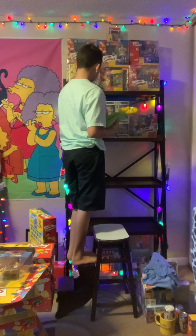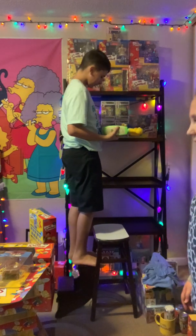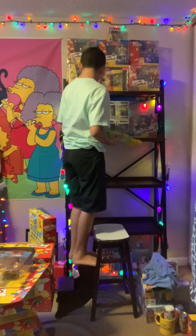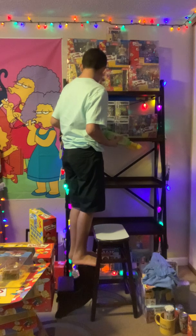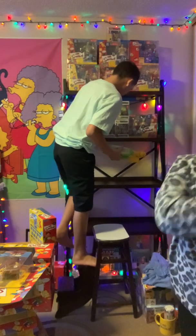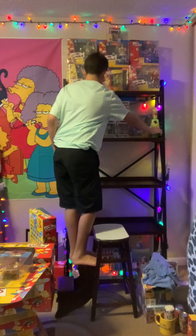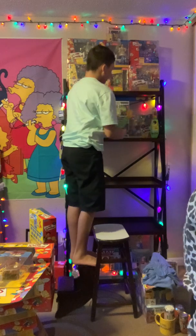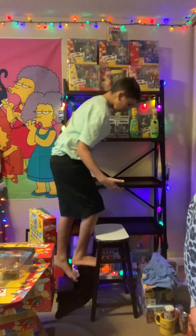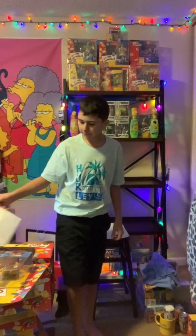Do you need me to hand you anything? Not yet. I'll put a lot of this stuff on the show. We got a lot of cool stuff from him. I was lucky enough to find on eBay, just buy some random Simpsons stuff. And then the guy said, since I live nearby, do you want to come pick the stuff up so I don't charge you for shipping? That really saved me.